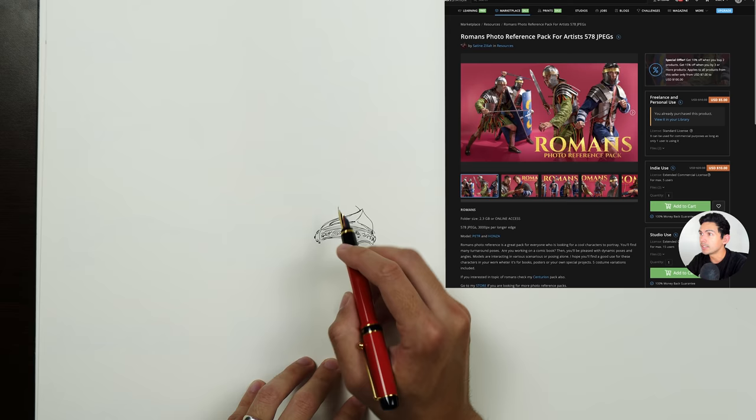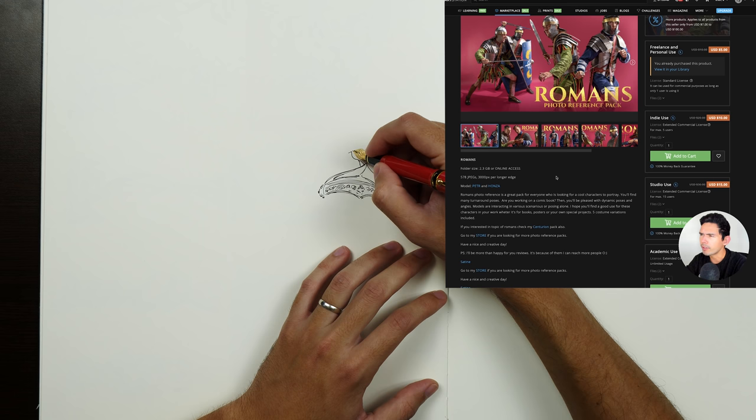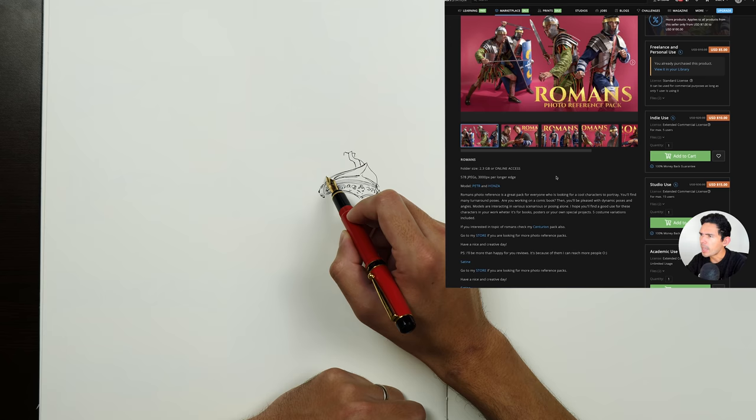All right, we are drawing Satinezilla's Romans photo reference pack from ArtStation. It's probably available other places, but I grabbed it on ArtStation. The link will be in the description if you want to draw some stuff like this. And let's do it.